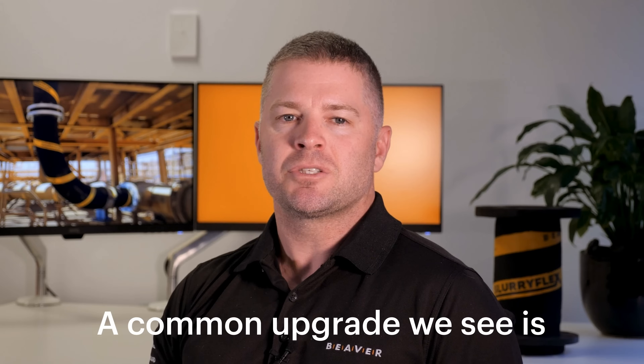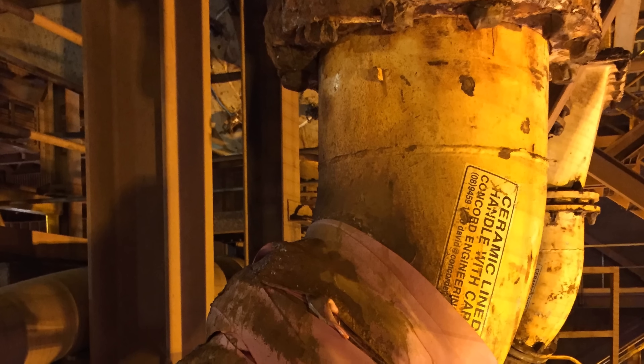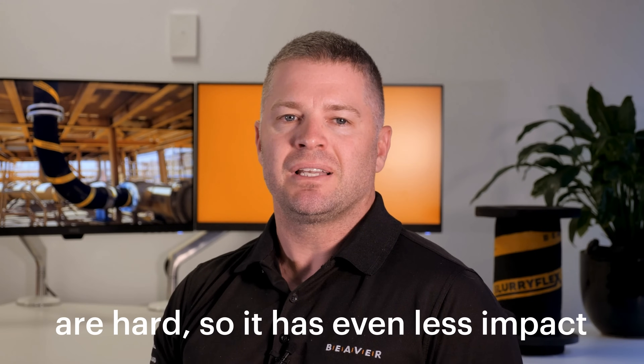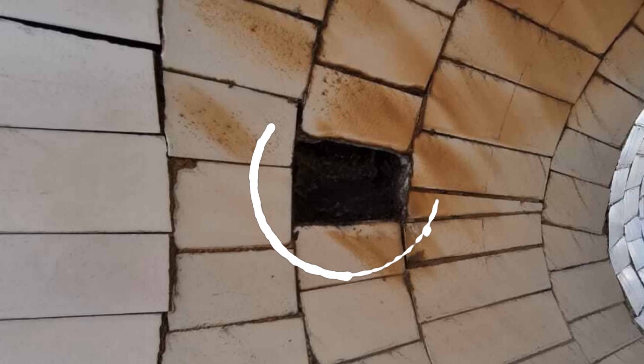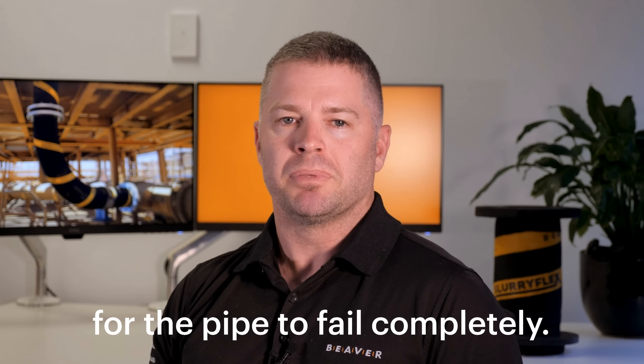A common upgrade we see is switching from rubber-lined steel to ceramic-lined steel, but this doesn't work — here's why. Steel is rigid and the ceramic tiles are hard, so it has even less impact absorption than rubber-lined steel. When the slurry hits the bend, the tiles chip, erode and eventually peel off. It doesn't take long from there for the pipe to fail completely.